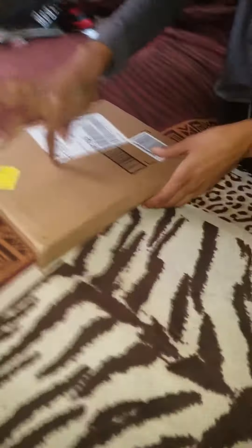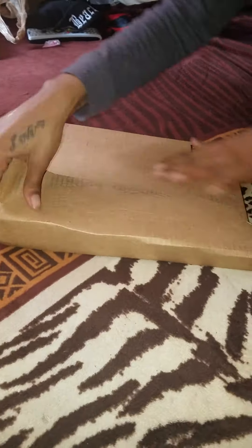Welcome guys to my unboxing of my Allie Love hair. I just received it and I'm going to unbox it. I'm going to have my daughter hold the phone really quick so I can open it. Okay, let's see what this hair is.